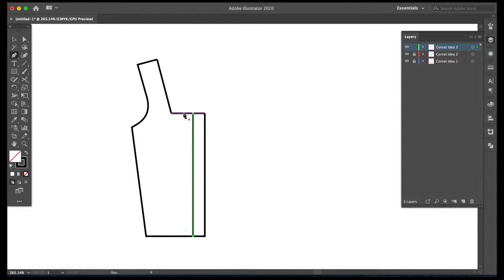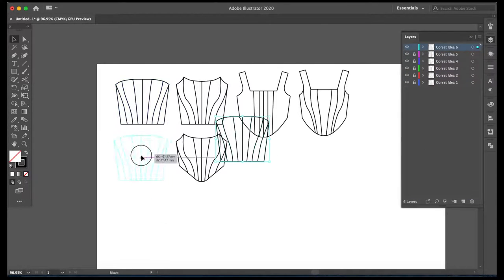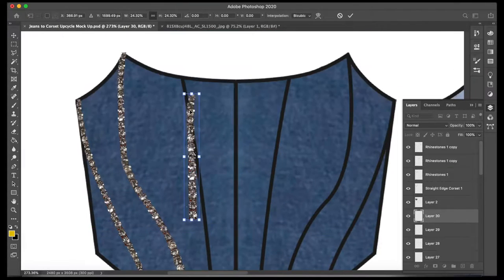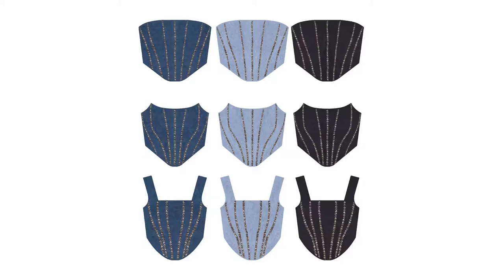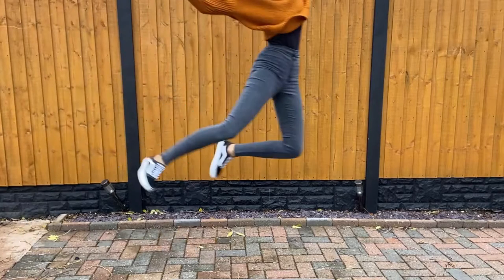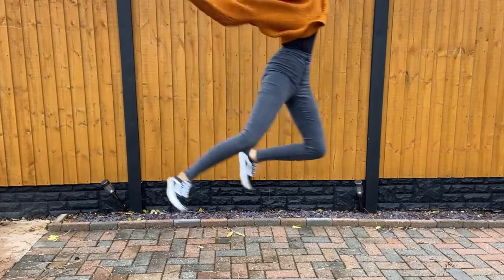Hi everybody, welcome back to my channel. Today I'm going to be upcycling jeans into a corset. I'm making some designs in Photoshop and then I chose my favorite one. These are the jeans that I'm going to be upcycling today, so stay tuned to see how I'll go about making the corset.